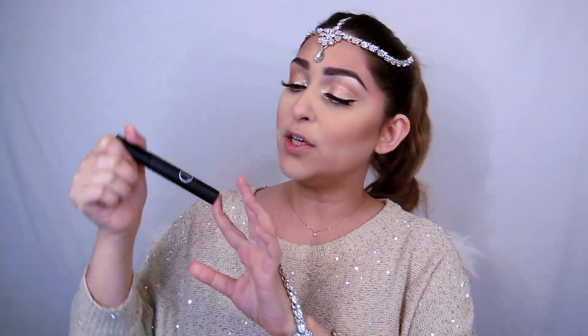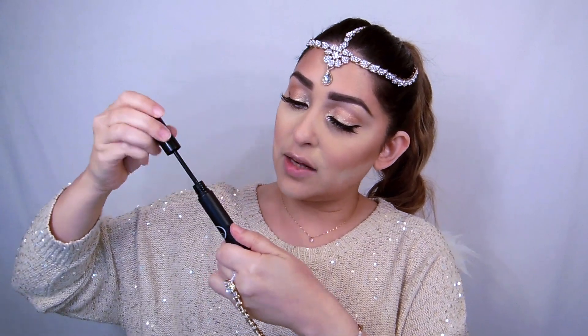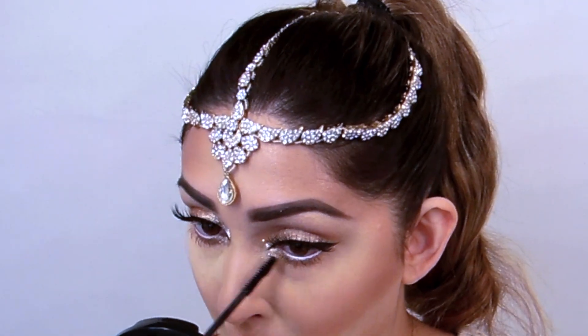Just in case you're wondering about my face — I've tried baking for the first time on myself. I do it on my clients but this is my first time trying it on my own skin, so excuse my face while I rub it off. For mascara, I'm using Sigma High Caliber Lash. So those are the eyes completed — very simple but on the glam side. You can definitely use highlighters to create something elegant yet glamorous.